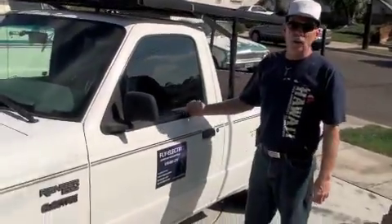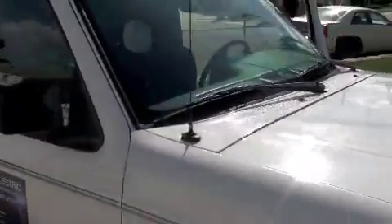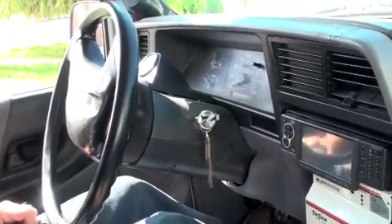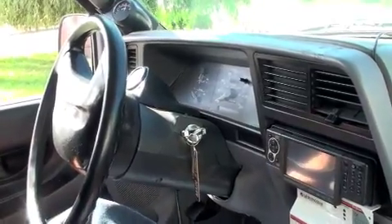Let's take it for a drive and see how quiet and smooth it really is. All you're going to hear is the vacuum pump building there, so I have a vacuum system for brakes.